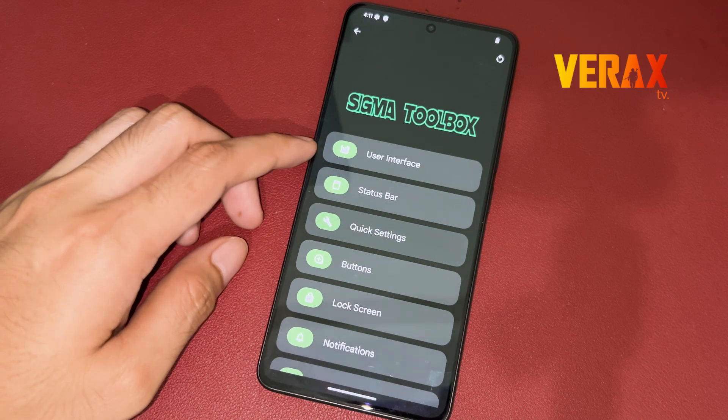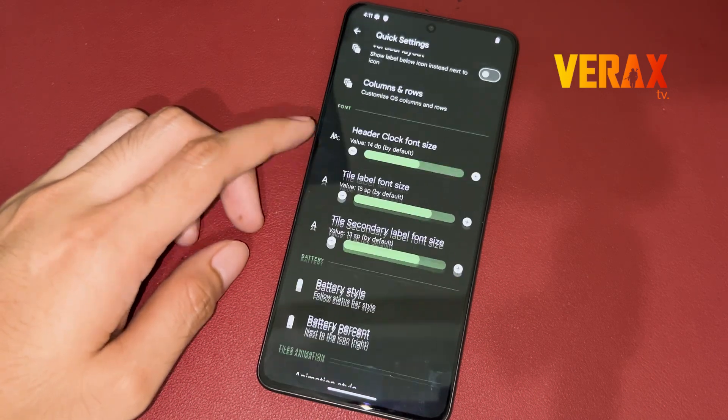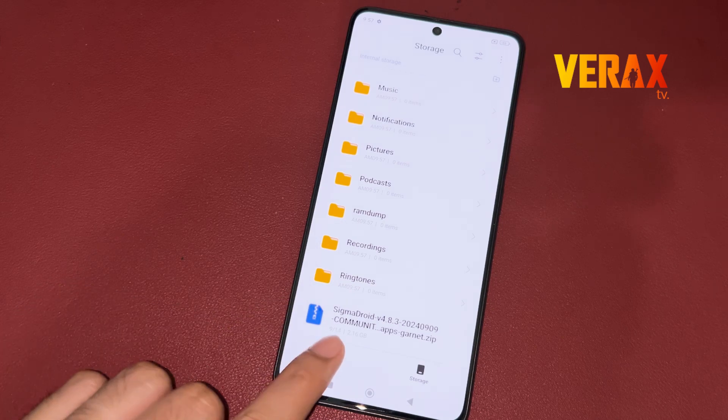Link will be provided in the description box below. To install the Sigma Droid custom ROM to your Redmi Note 13 Pro 5G, you need to download this flashable file and save it in your internal storage.